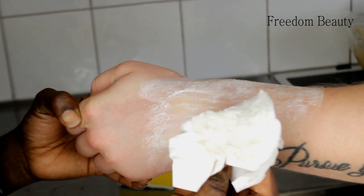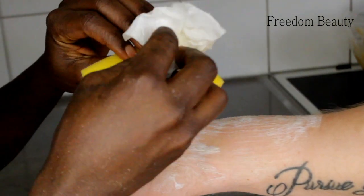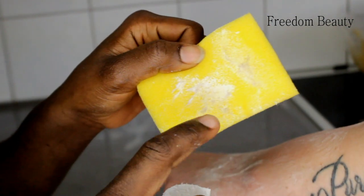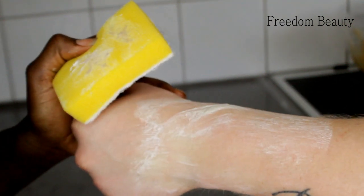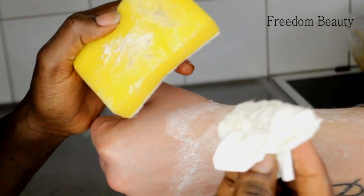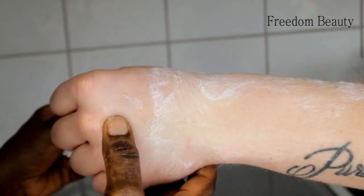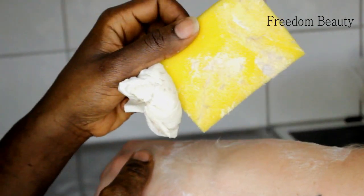Oh my gosh, look! I think I need to show them with this — it will show better. You can see — wait, let me show them. See, this is funny. Oh my god, see — look at this!